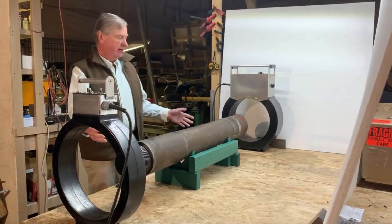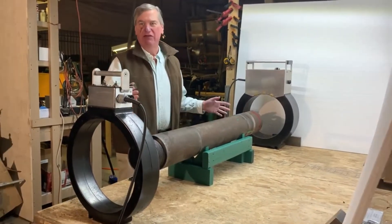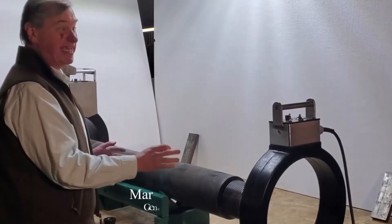We have a small tool joint — it's about a meter and a quarter long. In the industry we call it a sub. One thread here, a different thread here. It's a nice sample.